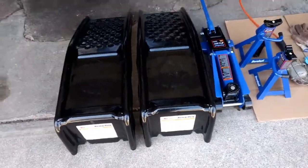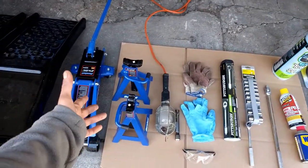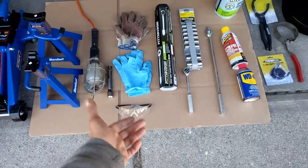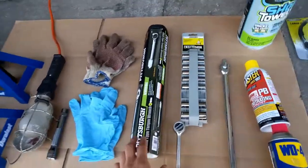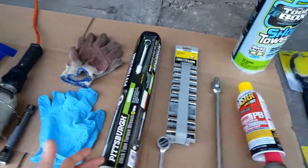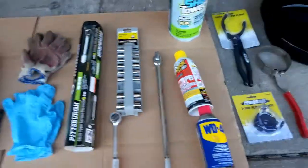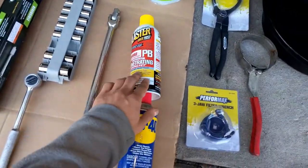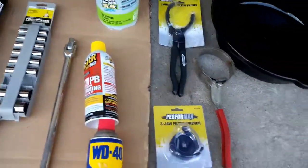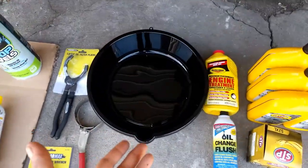I'm going to say how much everything costs. The ramps cost about $40 to $50. The jack with the stands is about $100. Flashlight, about $5. Gloves, a few bucks. Goggles, a couple dollars. The torque wrench cost me $20, though they run in various prices and sizes. Socket set, $10. Ratchet, another $5. Breaker bar, about $5 to $10. The PB Blaster or WD-40 is about $5 each. Shop towels, a few bucks. Oil filter wrench, usually around $10. Oil pan, a few bucks.